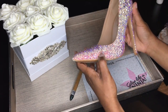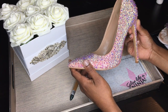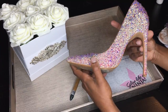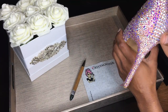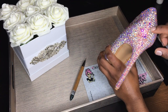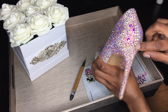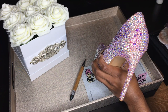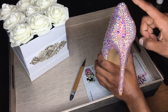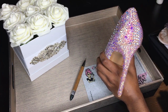Hi guys, welcome back to my channel and today I'm going to be showing you how to bedazzle. For me there are really three primary ways that I bedazzle, either a shoe or a garment. The first way is just simple — a straight line. You can see here I just used the same exact size stone and went down in a line as well as across, and that's called the straight line.